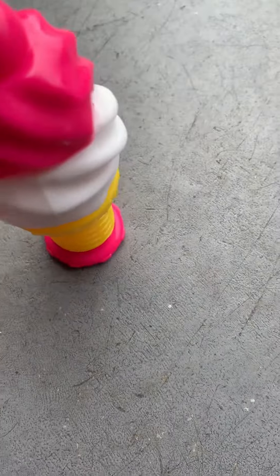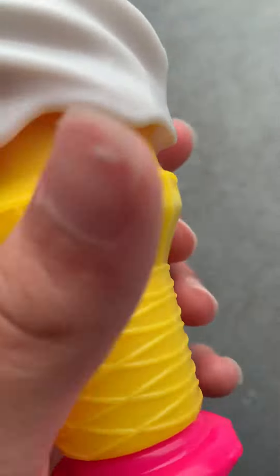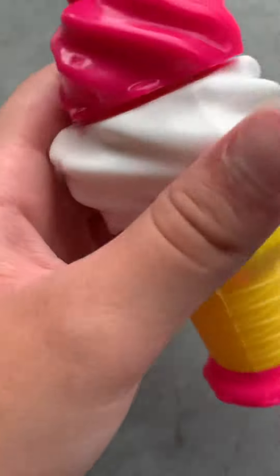Hey guys, in today's video I'm going to be trying this. I've never tried it before. On the bottom it says 'Fun Times Candy' but this is like an ice cream candy. I don't even know. So I can put it down real quick so that I can open the top of it. Oh it's so hard. Okay wait, I got it off.